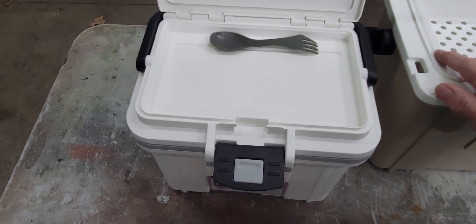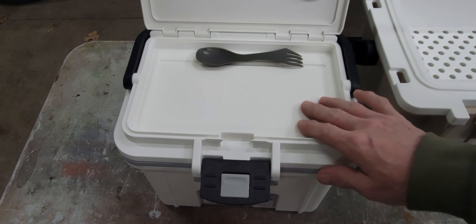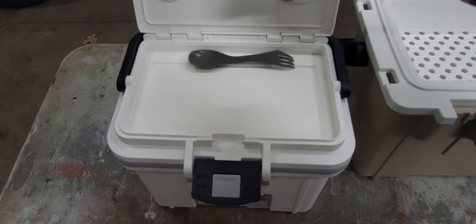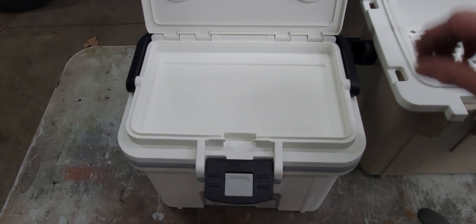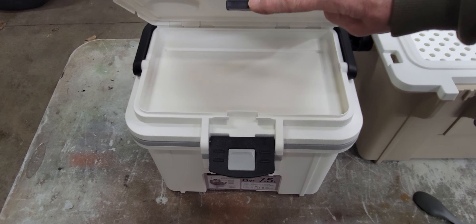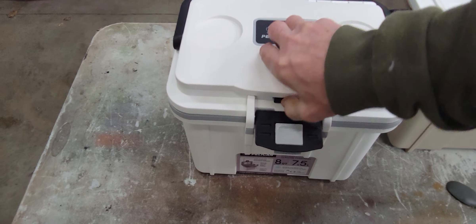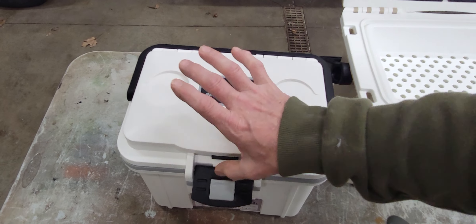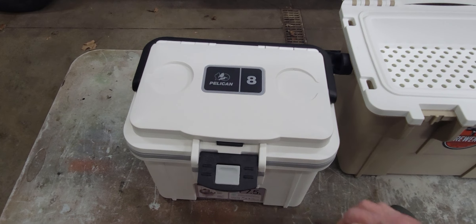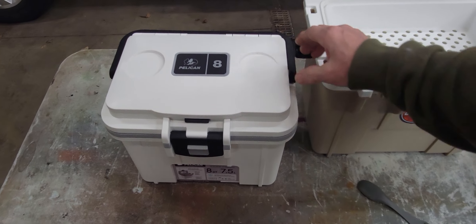There is a cubby for dry storage on top if you want to throw a cell phone or a wallet in there — I don't think it's waterproof by any means, there's no gasket or anything. Some of the negative reviews mention this latch is hard to open one-handed — you really can't do it; you almost need a hand behind to hold the cooler while you press with the other hand. That is kind of a negative.